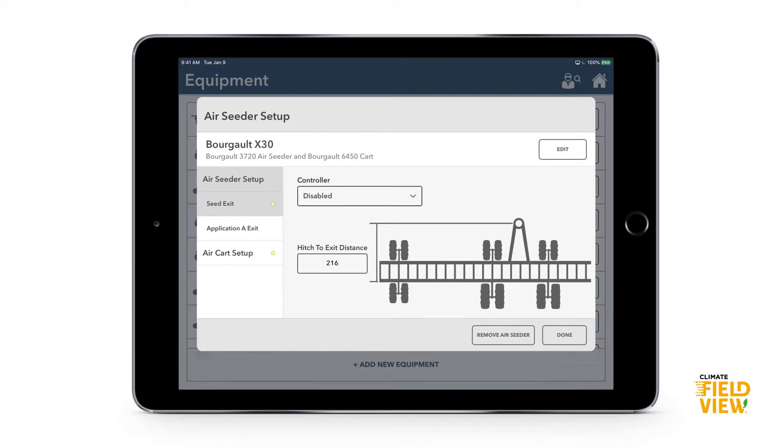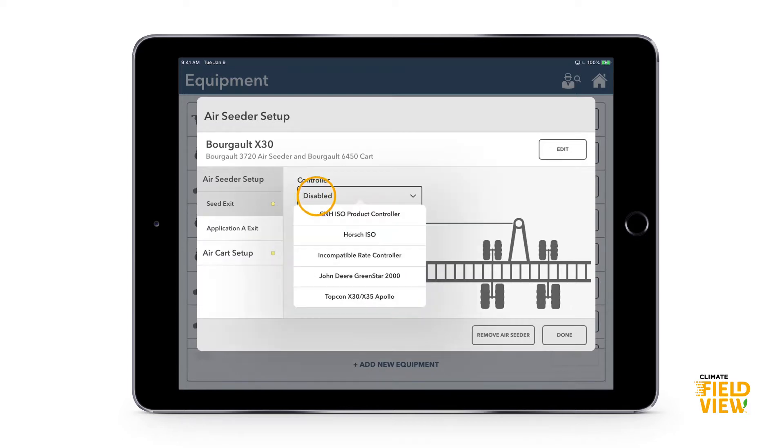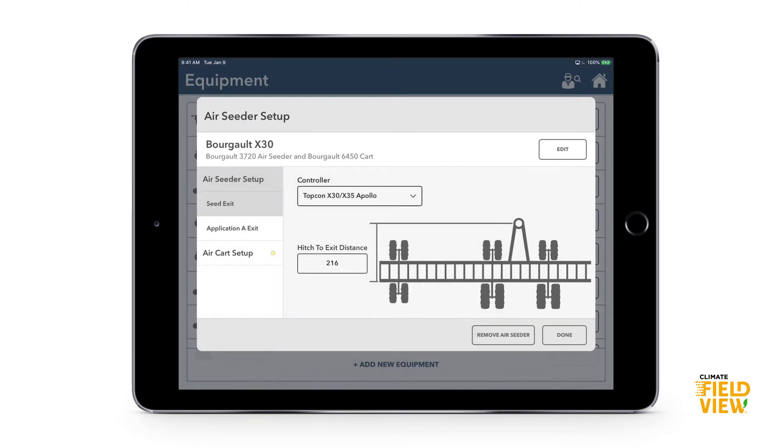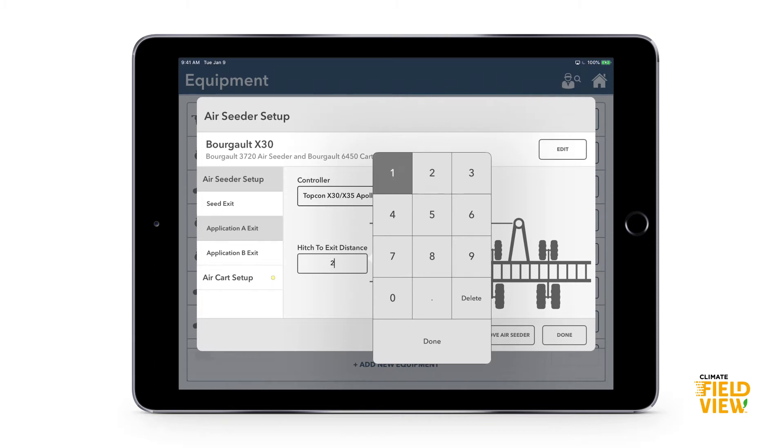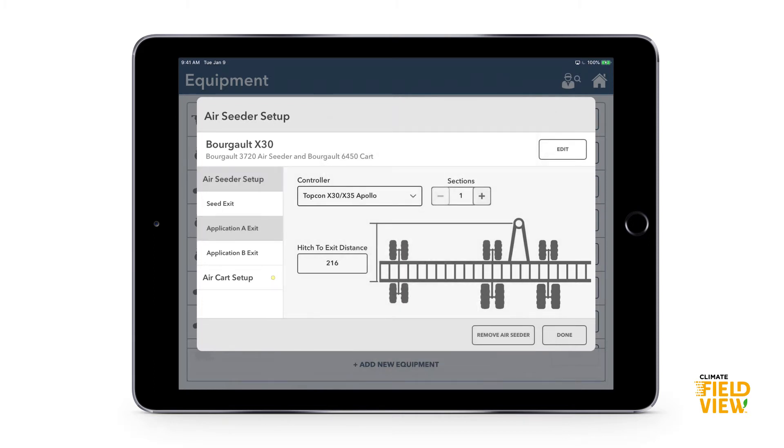Go through the tabs on the left-hand side — if there's a yellow dot beside a tab it means it needs more information. For the controller tab, that's the rate control system the seeder is running. We're going to run the Top Con X30 Apollo system. Then enter the hitch-to-exit distance: from where the hitch connects to the tractor to where the seed is exiting, measured in inches.